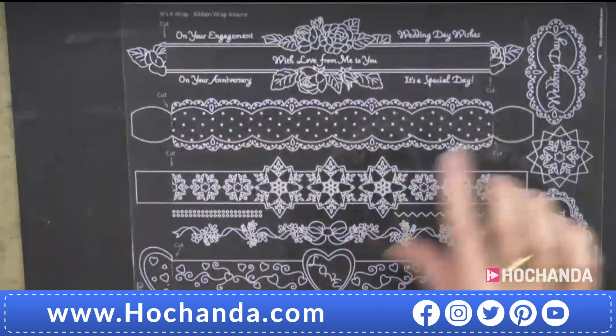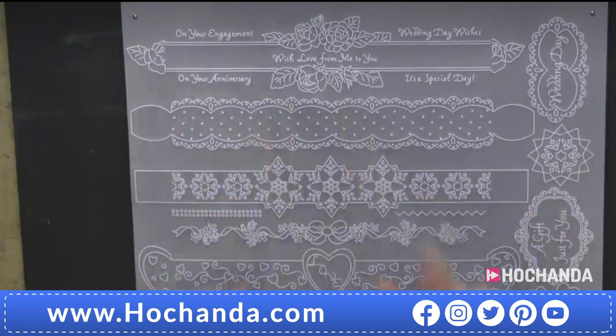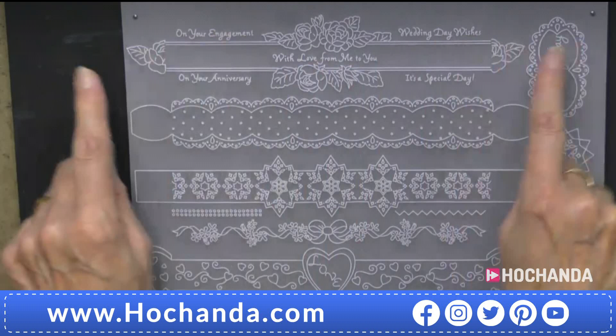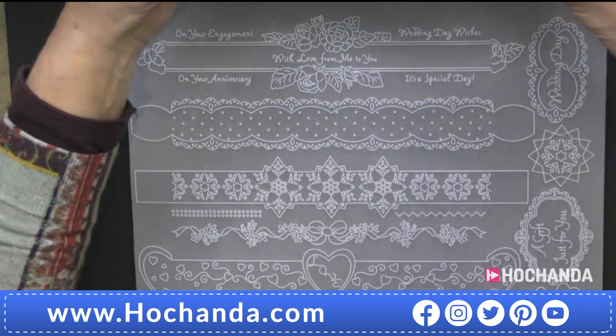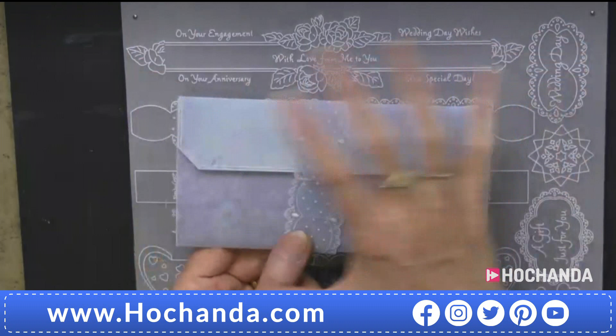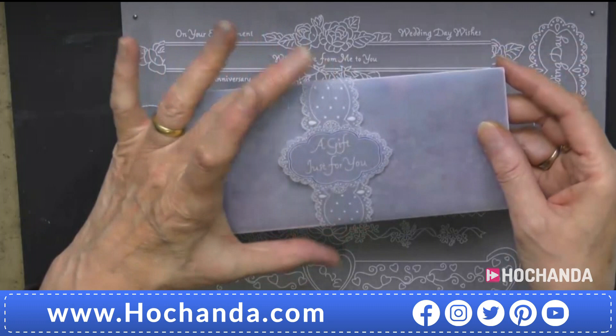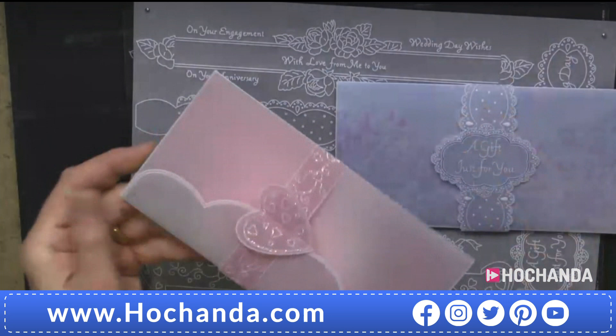This one fascinates me - I look on them as like cigar bands. Look at all the different interest here. What I also love on this one: 'with love from me to you,' 'on your engagement,' 'wedding day wishes,' 'on your anniversary,' 'it's a special day' - look at the mix and matchability. Yanis: Barbara, these would be great for napkin rings! Barbara: Oh, what a good idea! And here we've got an envelope that isn't as ornate.